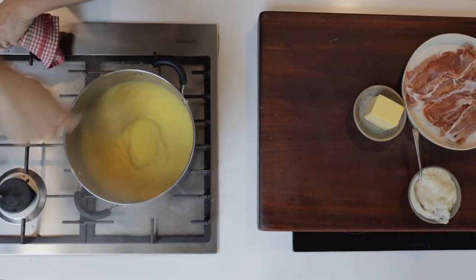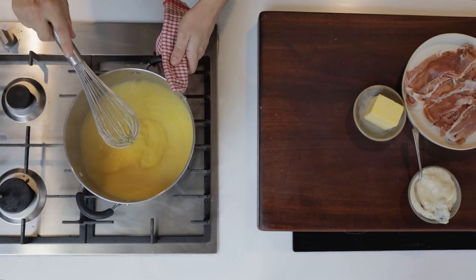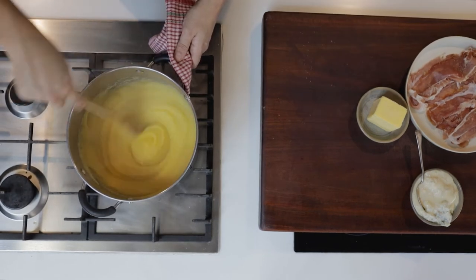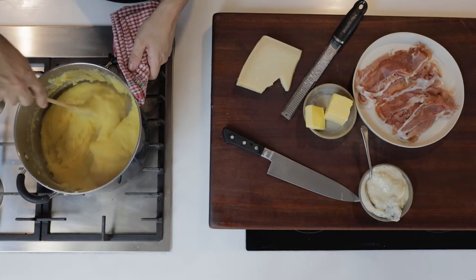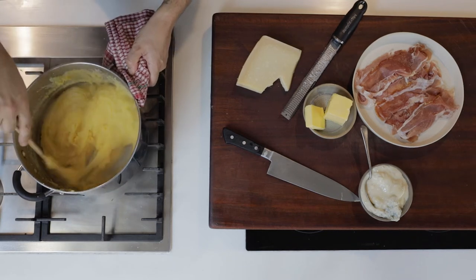Once the polenta starts to really thicken up like this, reduce it down to the lowest flame you have, swap the whisk out for a wooden spoon, and stir from time to time for 15 to 20 minutes or until the polenta is no longer grainy. After 20 to 25 minutes you'll see the polenta has absorbed all the moisture and it's pulling away from the side of the pot.